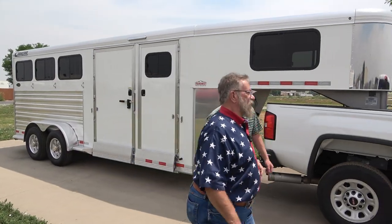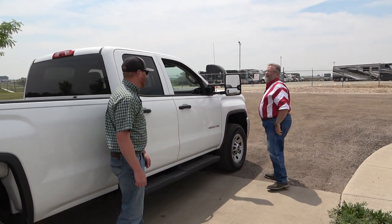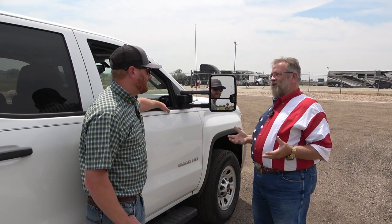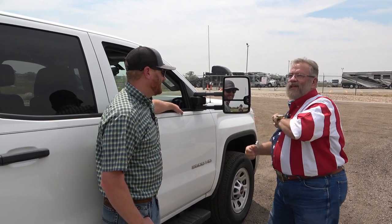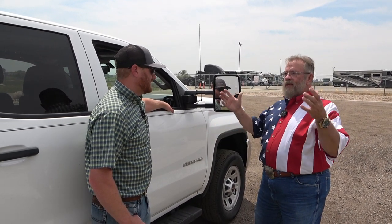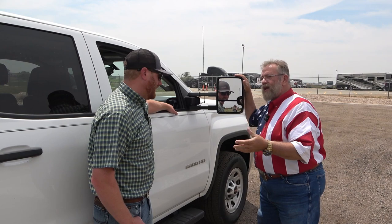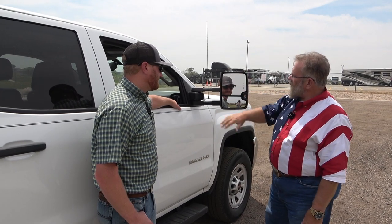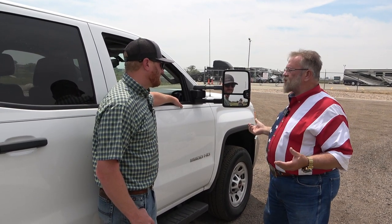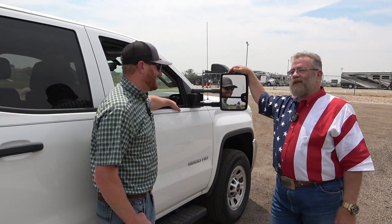I'm big on trailer tow mirrors. Anytime I get in a vehicle that has a mirror saying 'objects may appear smaller than they are,' I take that mirror off. When pulling trailers you can't have one side look different than the other — they've got to be parallel mirrors. I always take the convex off and put a big spotter mirror on so I can watch my trailer tires as I go around corners, see if they're flat or hitting anything. Trailer tow mirrors — same mirror on each side — that helps every backing situation.